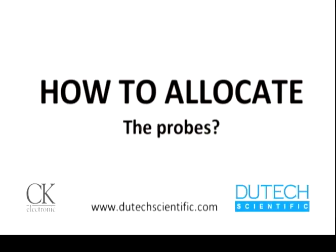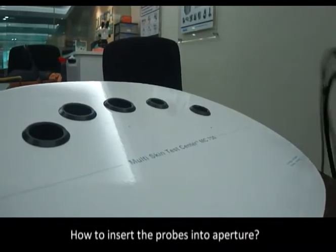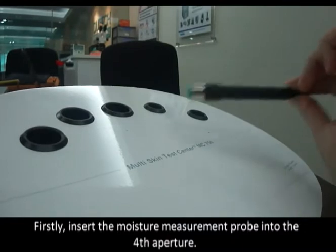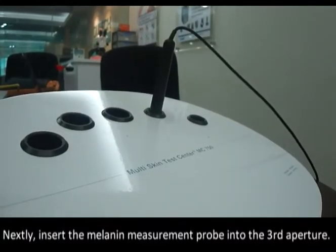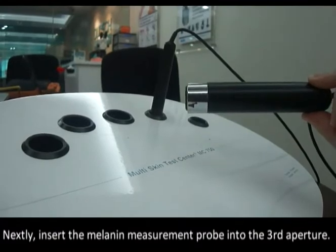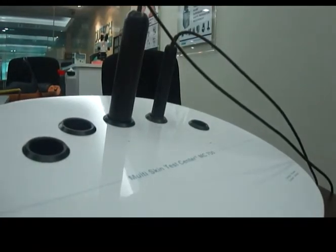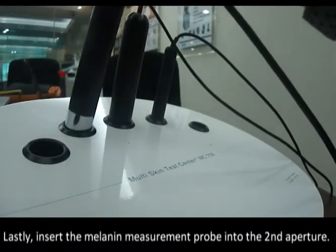How to allocate the probes and insert them into the apertures: first, insert the moisture measurement probe into the fourth aperture. Then insert the melanin measurement probe into the third aperture, and insert the remaining probe into the second aperture.